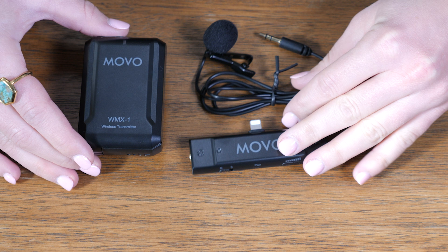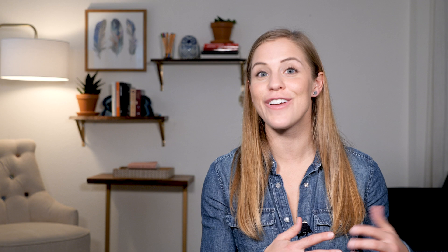I will link to that video in the cards. And with that, let's dive in to reviewing these four wireless lavalier microphones. Microphone one: Movo Edge D. You are now hearing what the Movo WMX-1 lavalier microphone sounds like.